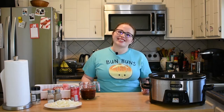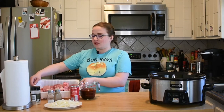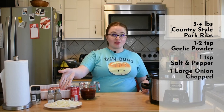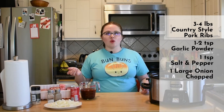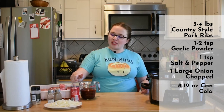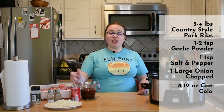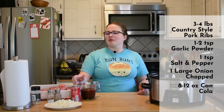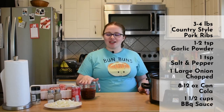Let's get started. The first few things you're going to need are your country style ribs, garlic powder, salt, pepper, and onions — onions are optional. If you don't want to use raw onion like I'm using, you can do onion powder instead or minced dried onions. You'll also need a can of cola — I'm using an eight ounce can, but you can use a regular 12 ounce can. I recommend unflavored regular cola, not cherry.